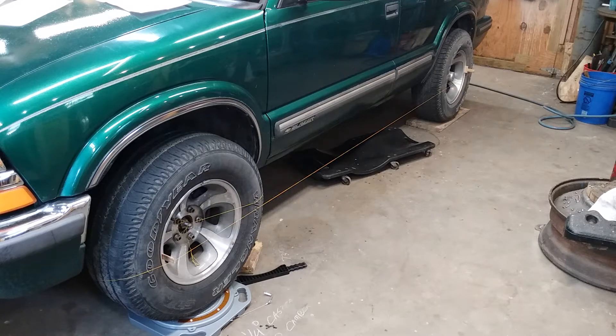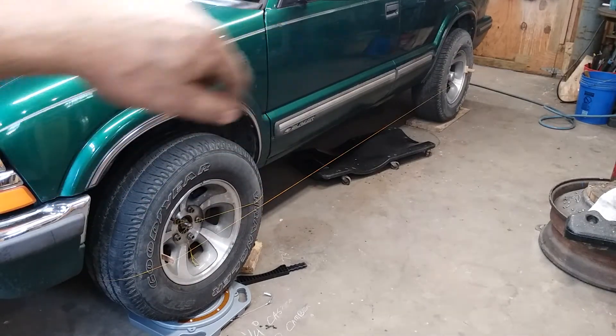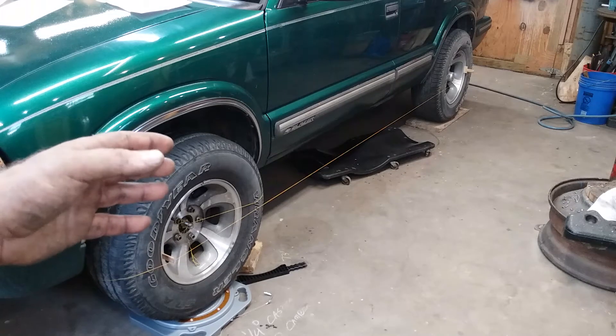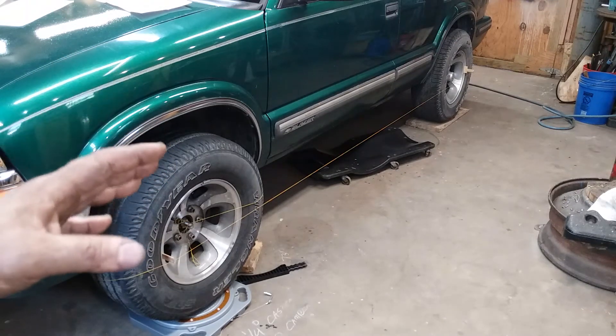Welcome back to the shop. Today we're doing a little alignment job on the old Blazer. This one has got the fancy wide offset rims on it. These rims have got an extra inch of offset in them. Alignment is really critical, or you will eat tires real fast.